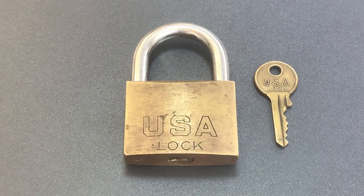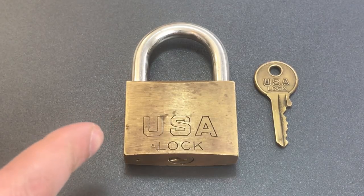This is the Lockpicking Lawyer, and every now and then I run into a very ordinary lock that still puts a smile on my face, and this is one of them.